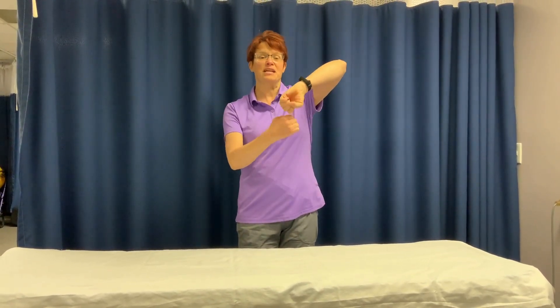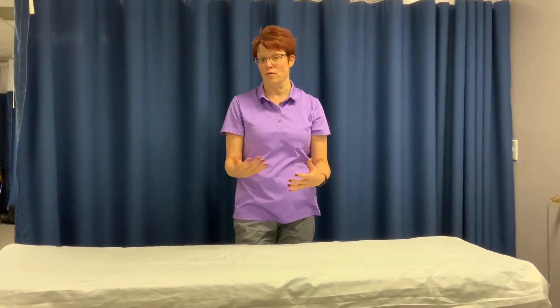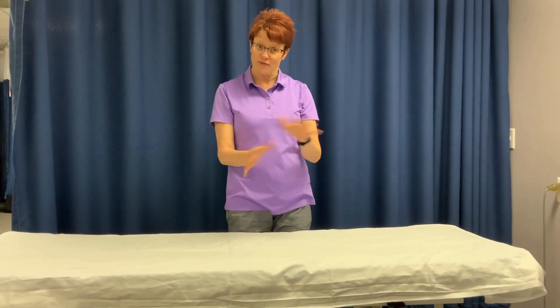You always want your belly button and your toes to face the same way. If your toes are planted and you turn at the top, everything underneath is twisting — the discs in your back, your hip joints, your knee joints — and that can cause a lot of pain over time, which is a lot of times what happens when we're working in the kitchen.